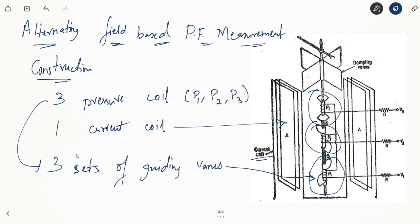You have three sets of vanes, three pressure coils, and one current coil. The guiding vanes that cause the actual rotation and deflection are located 120 degrees to each other — their planes of reference are 120 degrees apart. V1, V2, and V3 represent the three sets of guiding vanes. The pressure coils are connected in parallel to a three-phase supply V1, V2, V3 via resistances R. The damping vanes are located 180 degrees to each other.